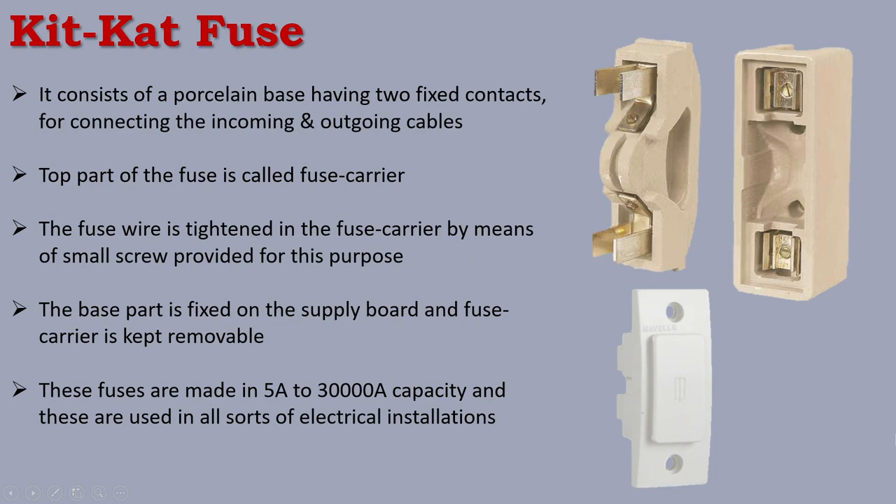The main disadvantage of the KitKat Fuse is deterioration of the fuse element by oxidation due to heating. The KitKat fuse is not airtight, so the current supply and fuse wire are exposed to air. This causes an oxidation problem with the fuse wire.